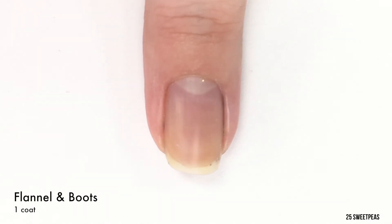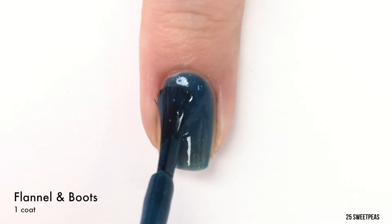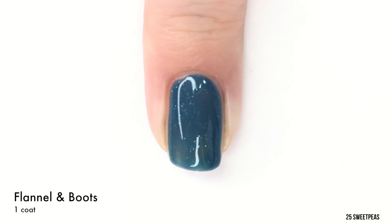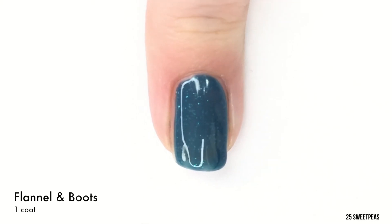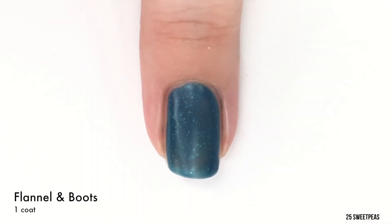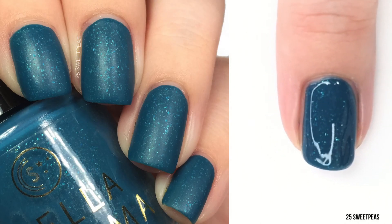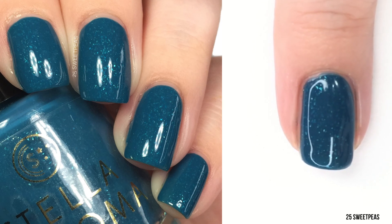Now we have a really pretty, kind of muted teal turquoisey shade called Flannel in Boots. This does also have a little scattered glitter in it, and that just makes for something a little special. So there is one coat. The glitter in this one I can't really tell what it is — I think it might be like a silvery teal, or it could be silver appearing teal because of the color of the polish. Either way it is gorgeous. It is now time for our second coat of Flannel in Boots. I think this polish is just so cozy looking — it looks like it would make a great sweater color, or flannel of course. There is two coats and we have definitely reached full coverage. I love seeing a color like this in a fall collection, as it is definitely one that I would reach for.